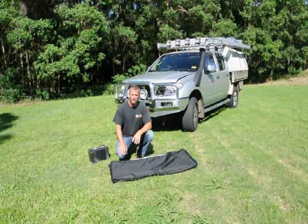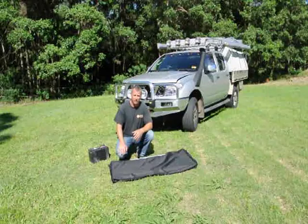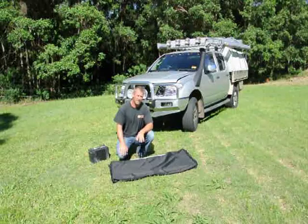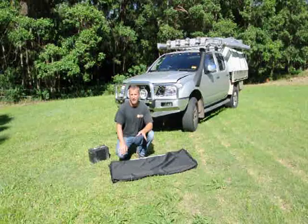The best advantage with solar panels is that they're obviously better than generators. Generators you're not allowed to take into national parks, and most caravan parks don't allow generators these days. With a solar panel they're nice and compact, easy to use, easy to store away — set up in a minute and you can be recharging your battery.